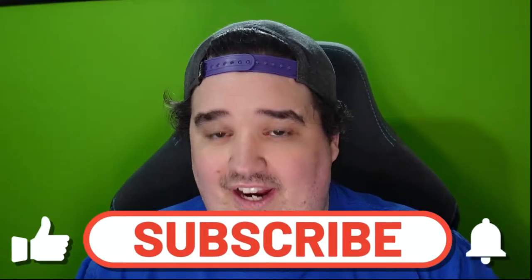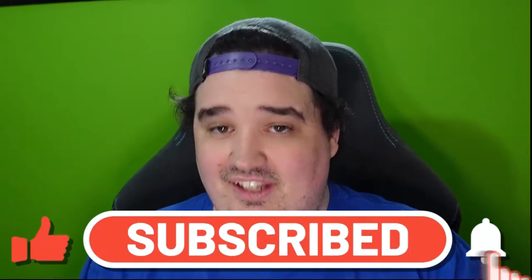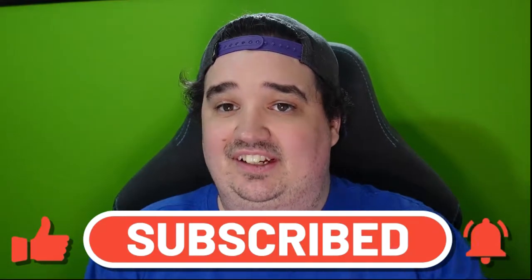Big Howdy! Welcome back to the channel. As promised, we will be doing the Dr. Squatch unboxing here today. I'm so excited. I can't wait to test out the green screen behind me. Without further ado, we're going to go ahead and get straight into the video.